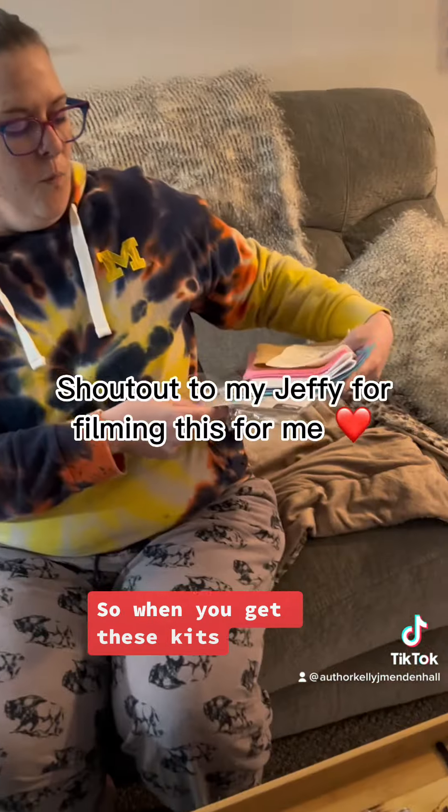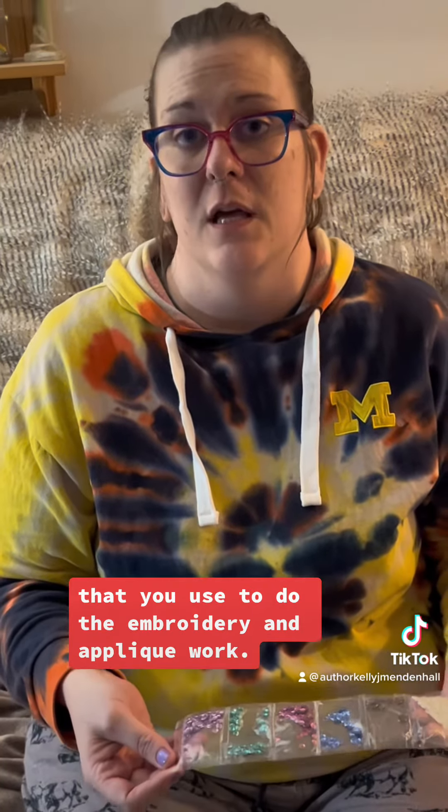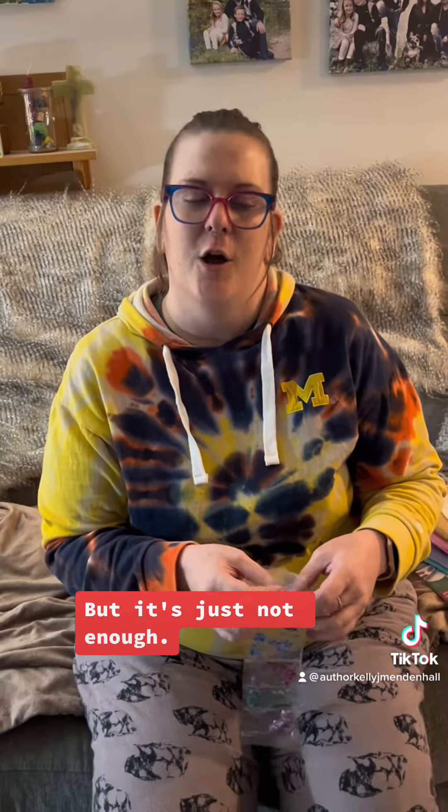When you get these kits, they come with everything you need technically — everything you need to complete the kit. They even come with the needles that you use to do the embroidery and applique work. But it's just not enough.